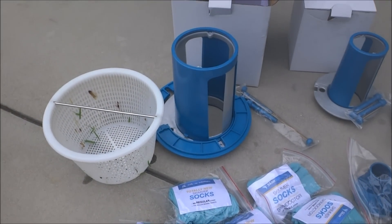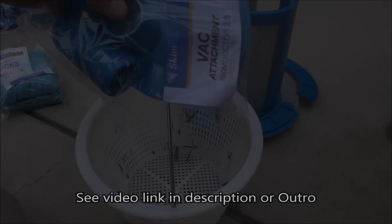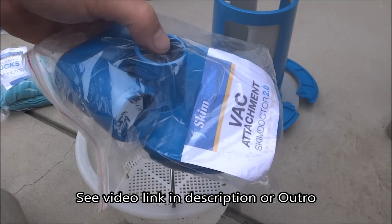In this video, I'm going to show you the setup of the Skim Doctor 2.0, and all you're going to need is your existing skimmer basket. If you order the Skim Doctor vac attachment, I'll go ahead and show you that in a separate video.